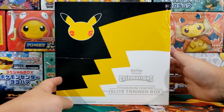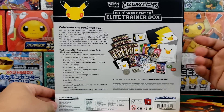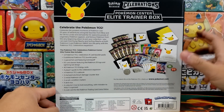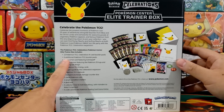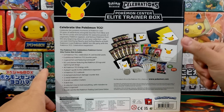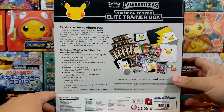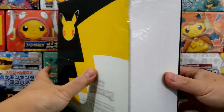You can find these currently going on the secondary market for right around $100 retail. Inside of this container you're going to find yourself 13 Celebrations 4-card booster packs as well as 6 additional Pokemon trading card booster packs and a promo card, which is going to be the Greninja Star card. There's a bunch of other stuff inside but the packs are what we are really after.